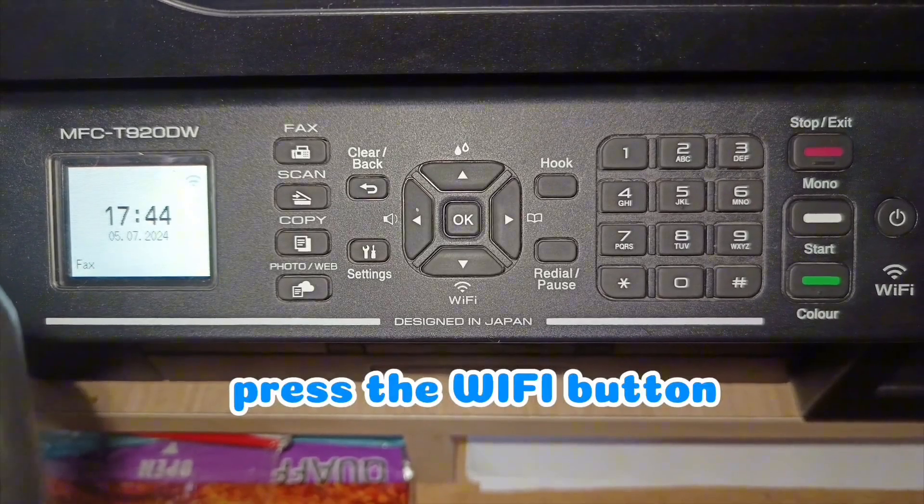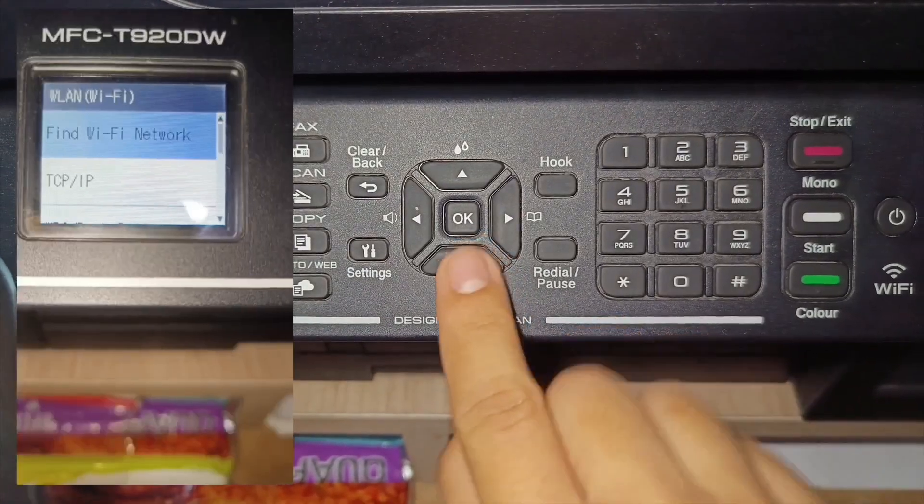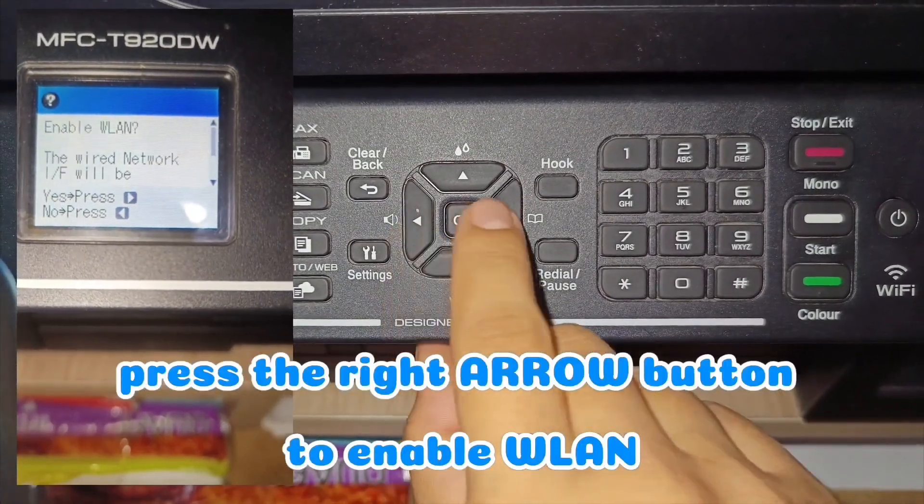Press the Wi-Fi button. Press the right arrow button to enable WLAN.